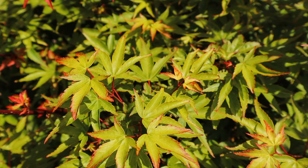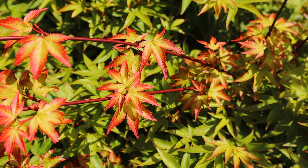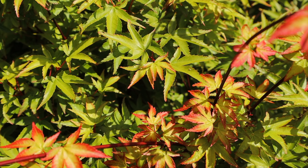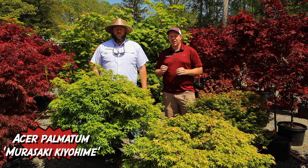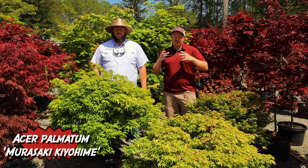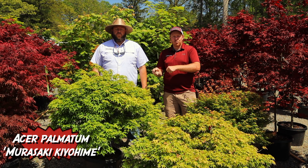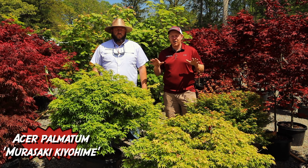Matt and I used to load up a bunch of Japanese maples and go to garden shows all around the South. Whenever we had this tree in the springtime with its purple-red border, it was always one of the very first trees to sell out. We'd always bring as many as we could, but they would sell out the quickest. That spring interest with that purple-red border really puts on a very unique display. And you don't even have to prune it — it makes that ball shape all by itself.